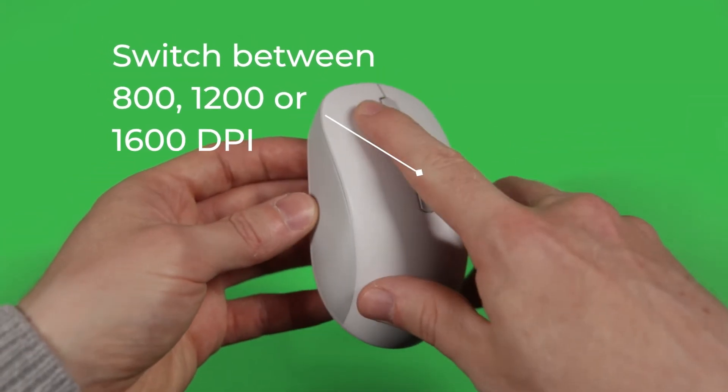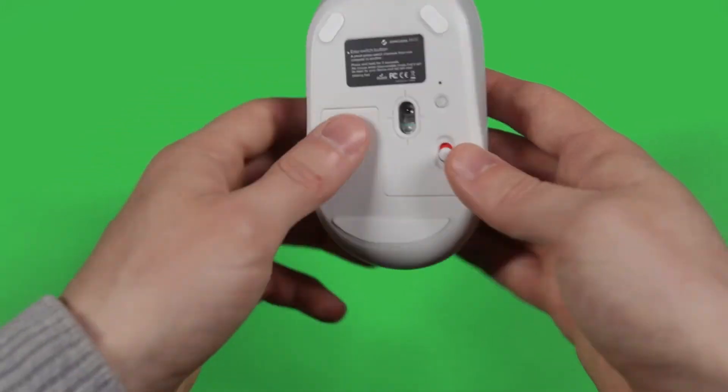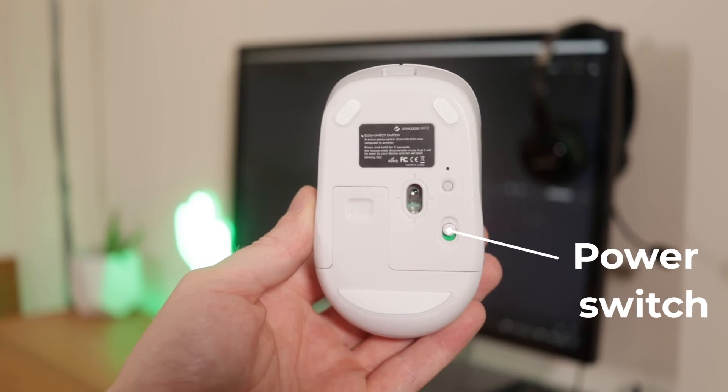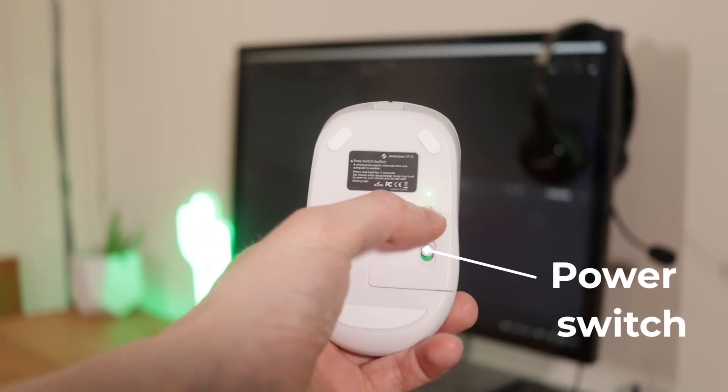On the mouse itself we have a button for switching the DPI settings. This mouse requires one AA battery which isn't included, but there is a 2.4GHz receiver. On the back we have a power button and it will tell us what the mode is.